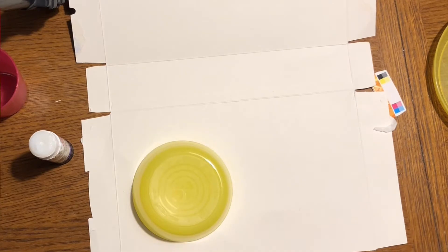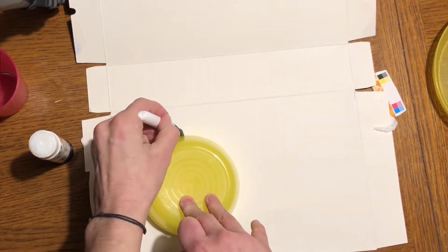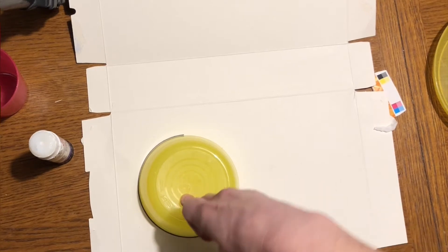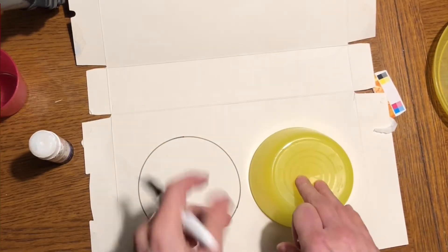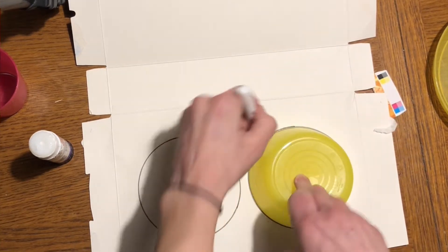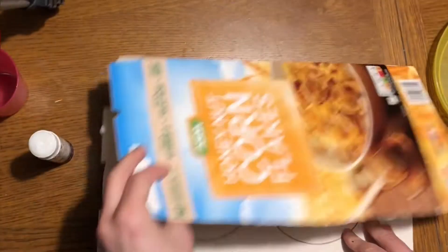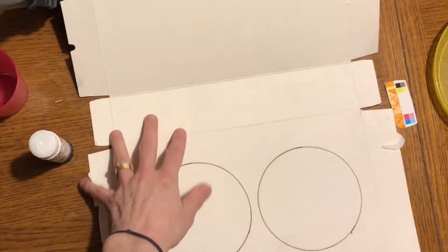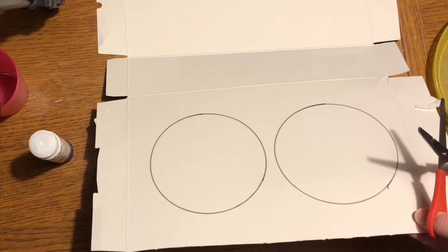You firstly need to draw around your circle twice on a piece of card - it can be any color. I'm just using a cereal packet. So two circles exactly the same, using a nice thin piece of cardboard, and then you need to cut them out.